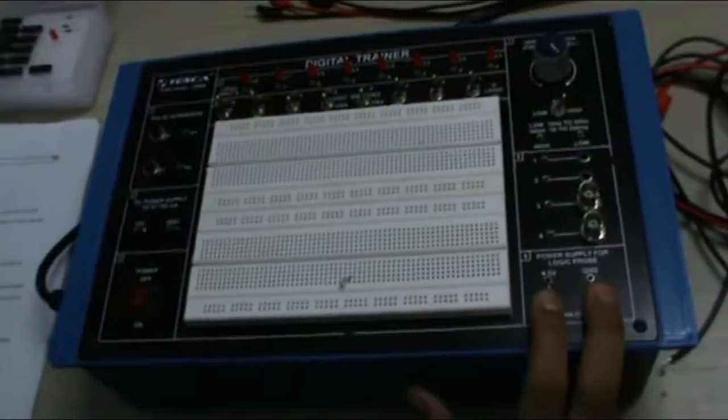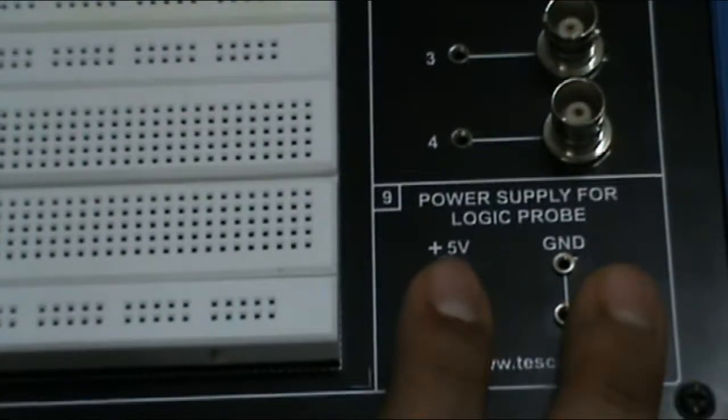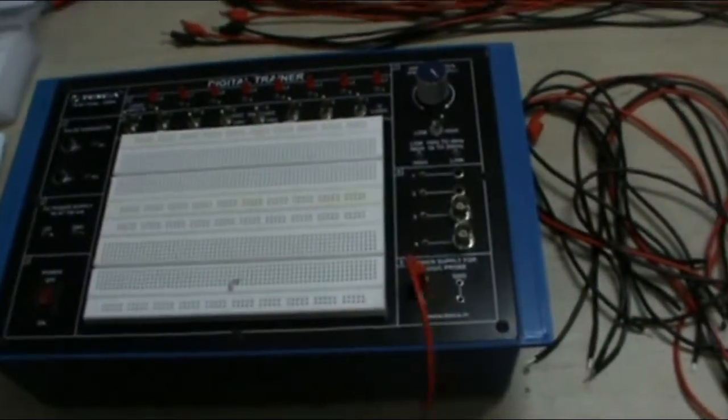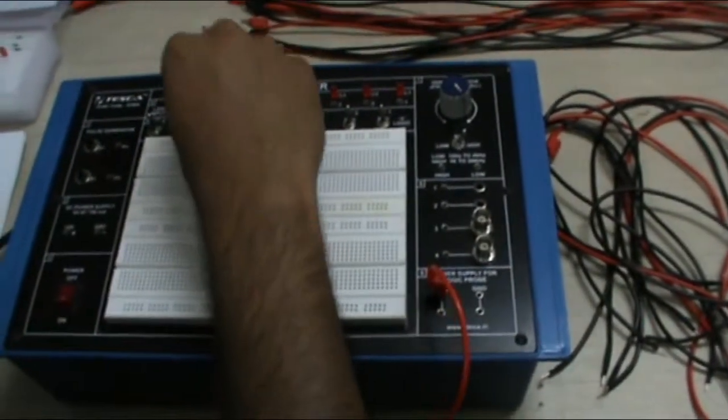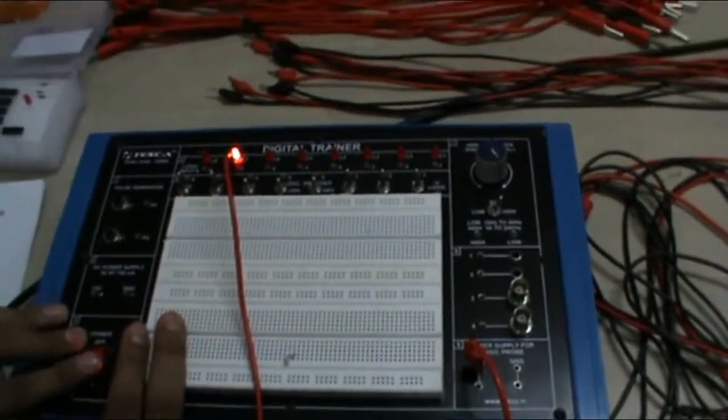Now our next experiment — getting a clock and using the logic probe. In this, we will use this power supply logic probe to check the plus 5V and ground voltage. We can use it by showing it in an LED display. As you can see, the LED will glow.